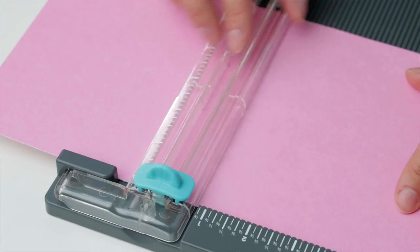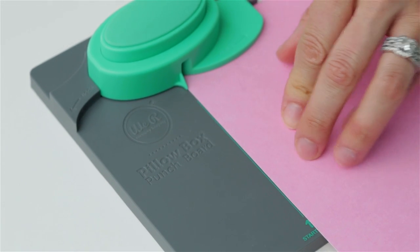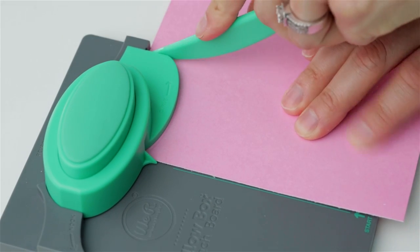With the 6 inch side running horizontally, align the left edge to the green start line and punch your paper by pressing firmly on the punch mechanism. Then score both the curve and the vertical line.